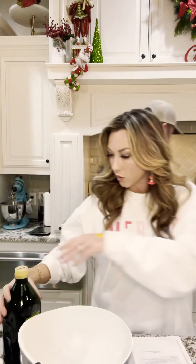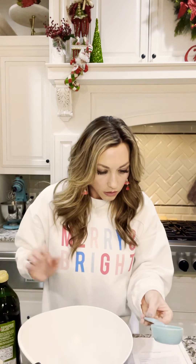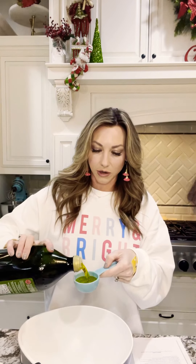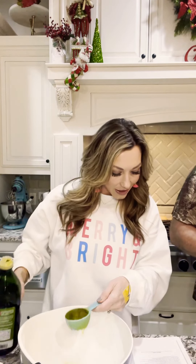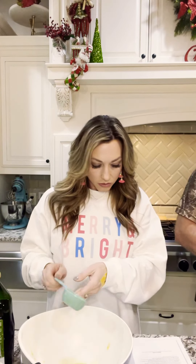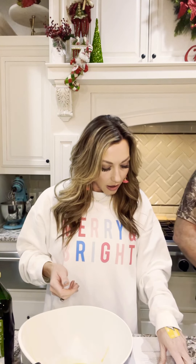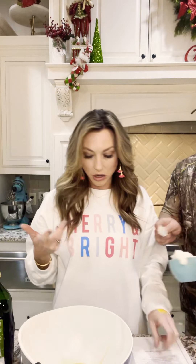Half a cup of olive oil — can you guys tell that we are not professional cooks? Two cups of sour cream, and then eight of the egg yolks. It just says to mix the yolk mixture in a medium bowl.